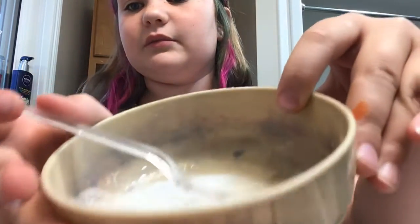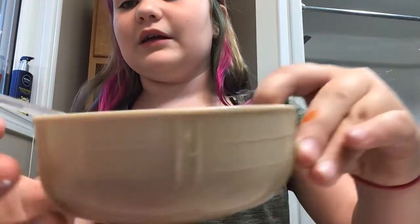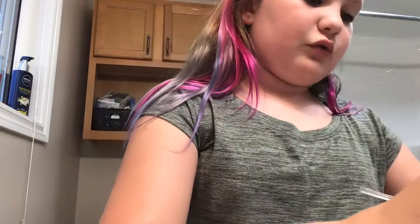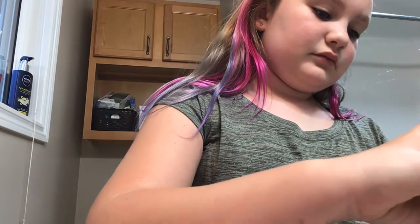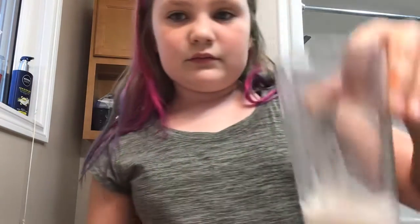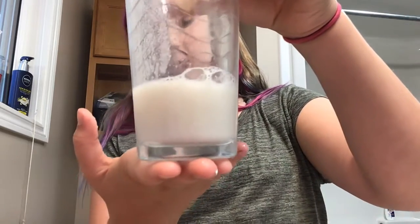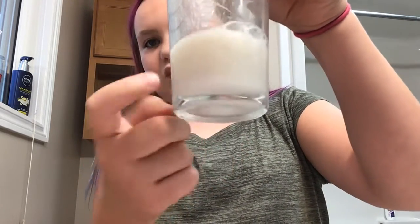You guys can't really see it, but I got a glass cup — I'm just going to pour it in. That's what it looks like. It's way whiter, but that's what it looks like for me.